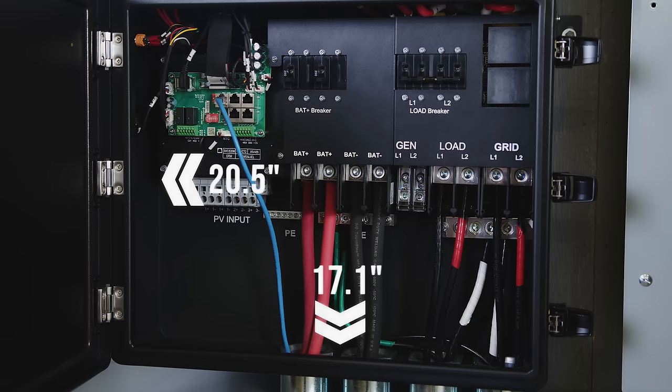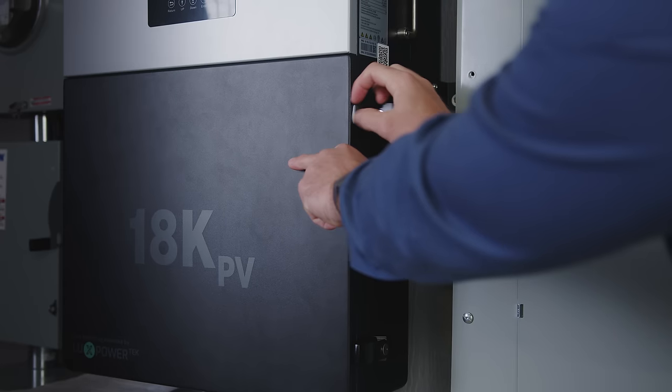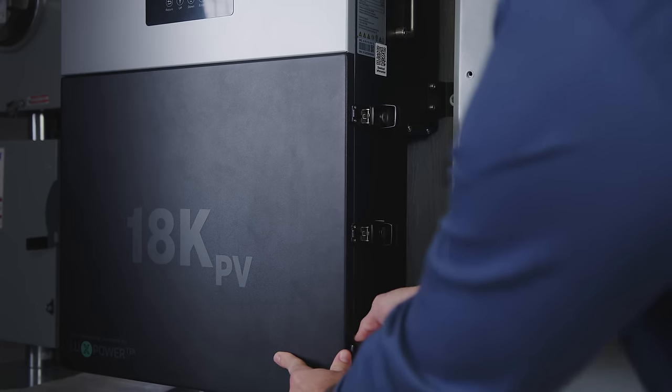When compared to similar inverters, the wire box on the 18K PV has more space for its wires and cables. It also has three lockable latching points on the door for added security.